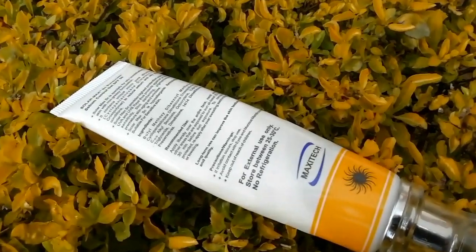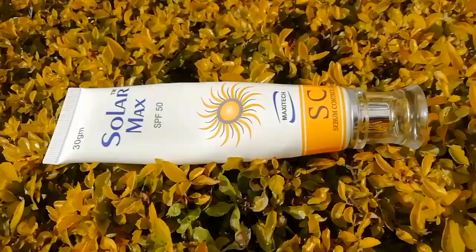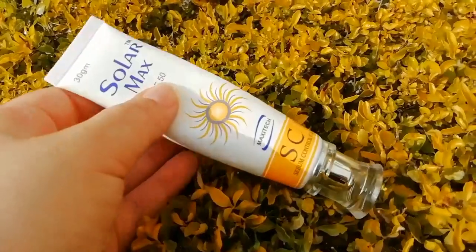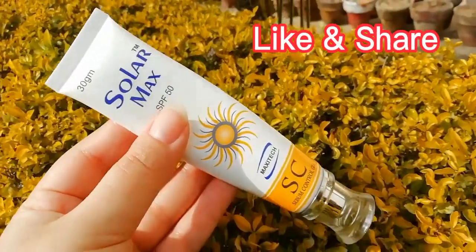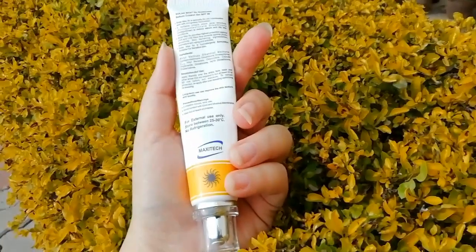People don't keep sunblock in their daily routine. They don't wear sunblock on their face. So I suggest everyone to use sunblock in your daily routine. That's it.